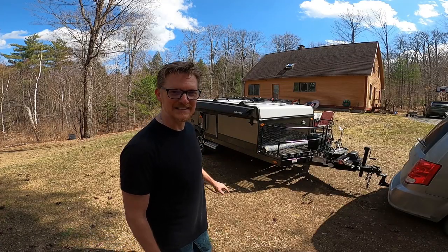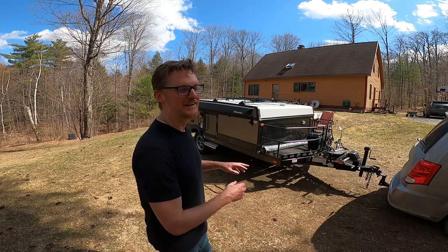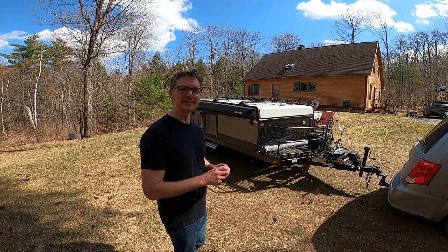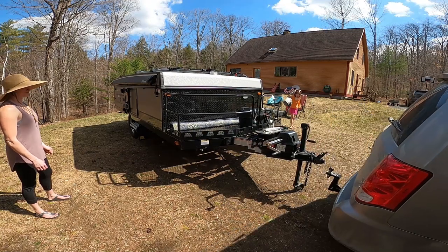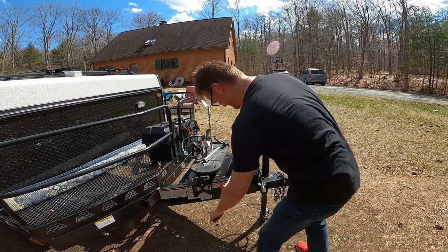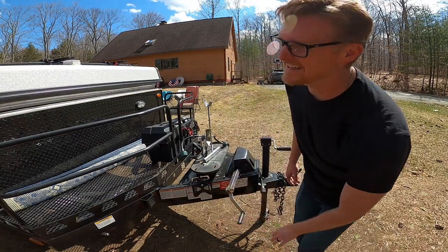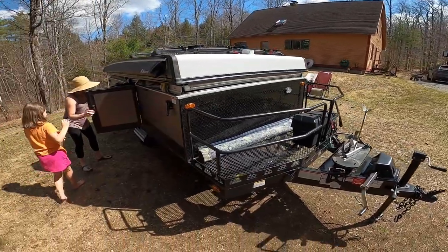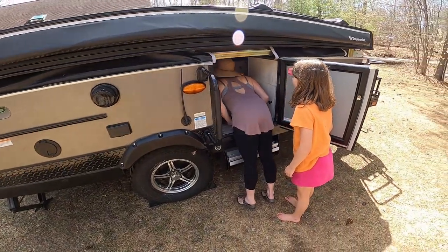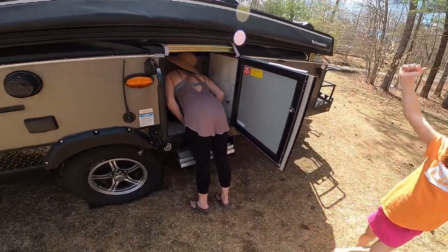We're going to set it up and see if any mice got inside. So I'm going to open it and inspect it. If it's clear, it's good. I'm going to close it back up and start working on all of this hardware on the roof — removing it, resealing it. This is going to be replaced soon. It's going up! Ari, look inside — any mouse poop? It doesn't look like it. I don't see any. It looks clean. High five!